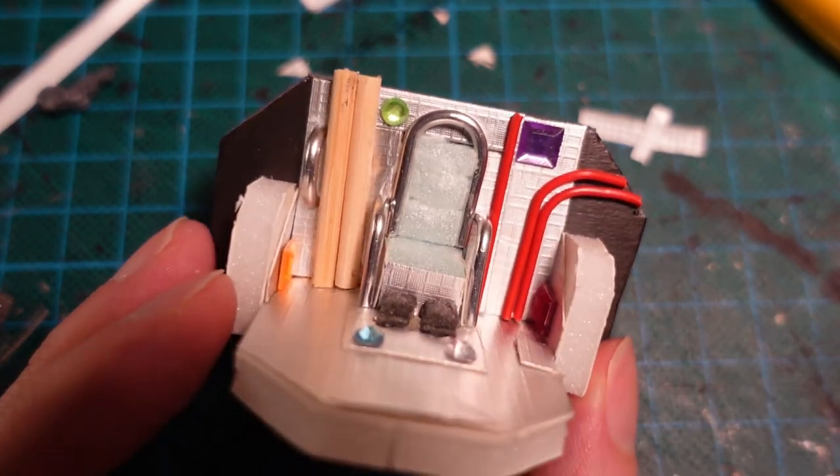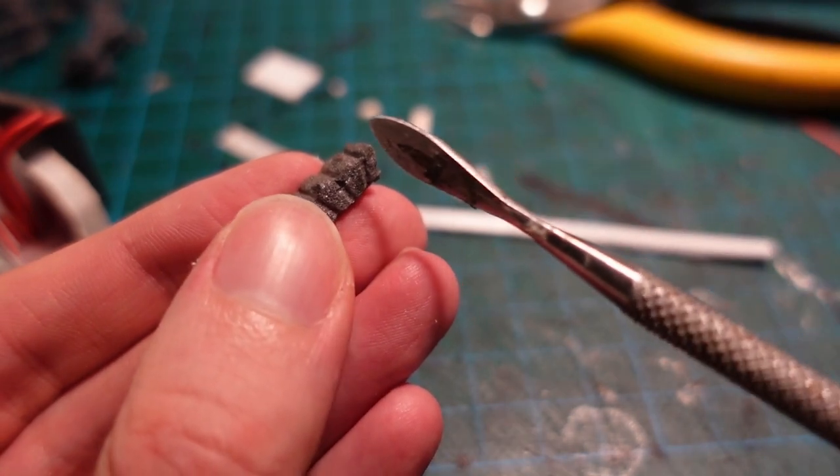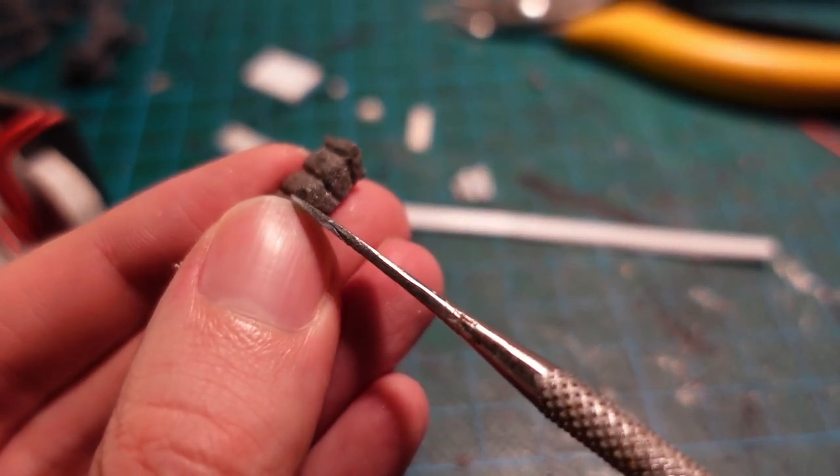I also sculpted a few bits out of foam, using a sculpting tool just to give some banding to it, and make some supports for some kind of monitor screens and a few panels on the side as well.